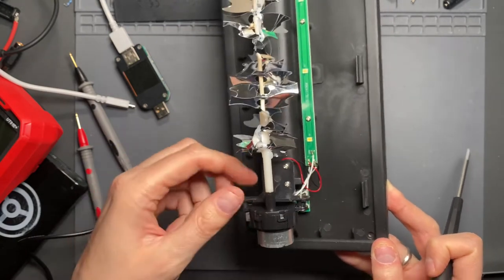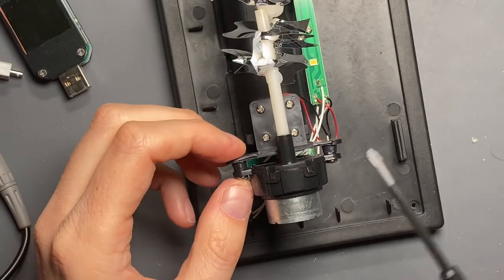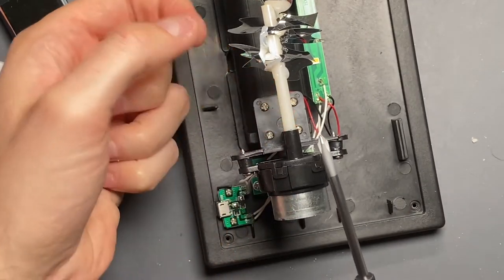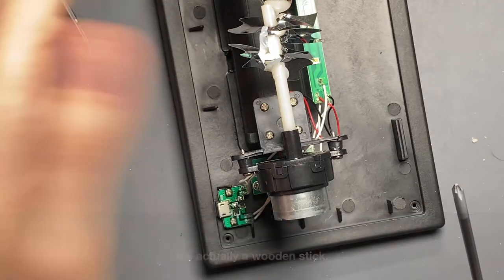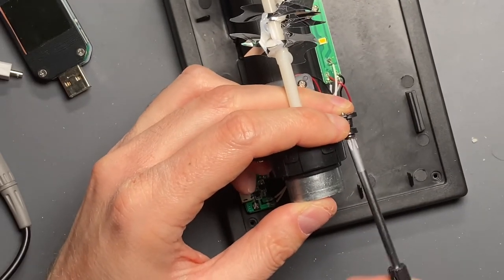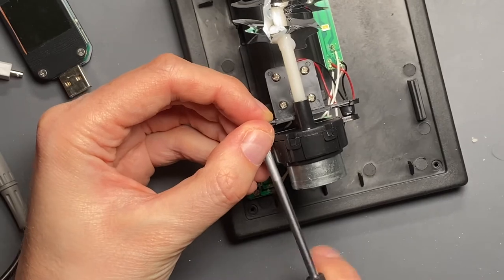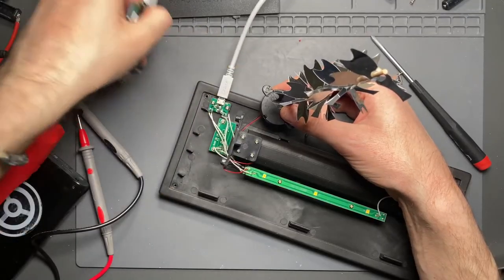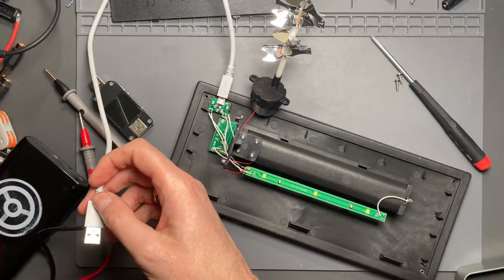I think it might be the gearbox making noise and not the motor itself. What I'm going to do now is take the motor off this mount — it has an L-shaped mount, four screws holding it down to the base. I want to take this off and try to remove this plastic tube which goes to a metal stick that holds the mirrored effect that the LED lights shine up onto. Then after I remove this, see if I can open up the gearbox and put a little bit of machine oil in it to see if that quiets it down. It basically runs 24 hours a day and I don't run it on the timer.